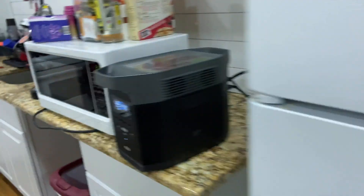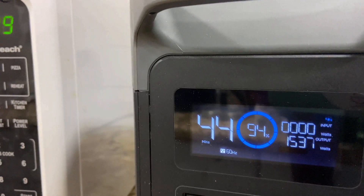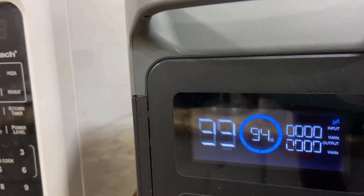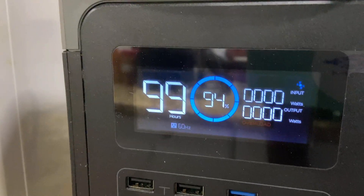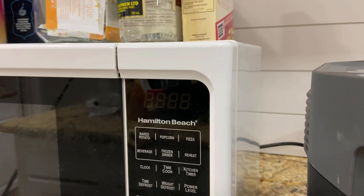All three of them are working at the same time — it's pulling 1500 watts. I thought this would go to 2000 watts, but — overload! It tripped out the inverter in the back. Everything is off now.